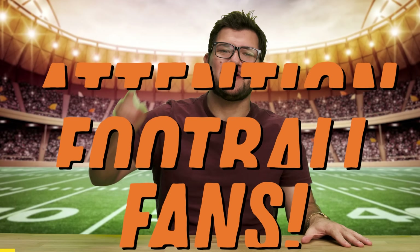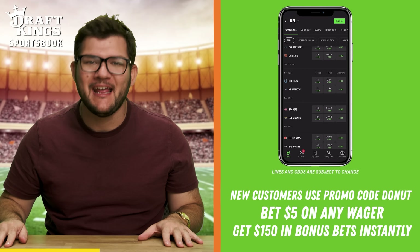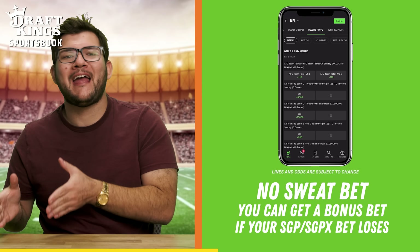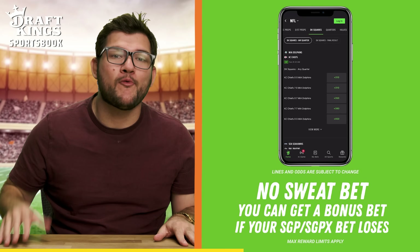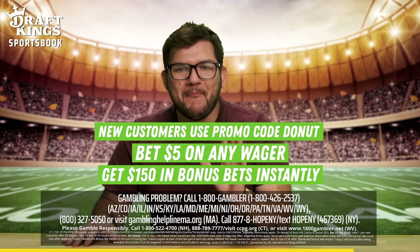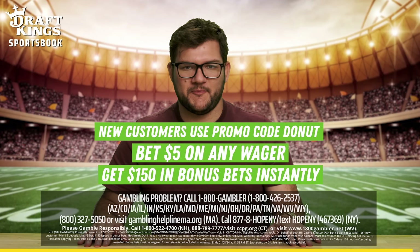Attention football fans — you can spice up the Sunday, Monday, and Thursday games with today's sponsor, DraftKings, an official partner of the NFL. New customers use promo code DONUT and bet just $5 on any wager and get $150 in bonus bets instantly. All customers can get a no-sweat bet, meaning you get a bonus bet back if your same game parlay bet doesn't hit. Download the DraftKings Sportsbook app now. Promo code DONUT only at DraftKings Sportsbook.